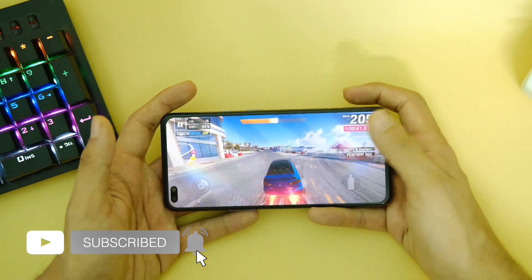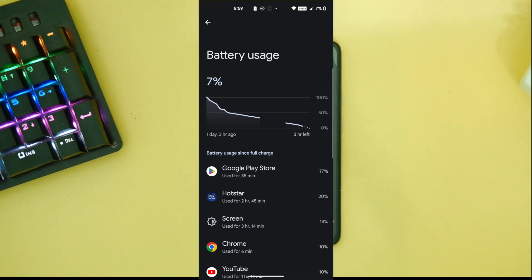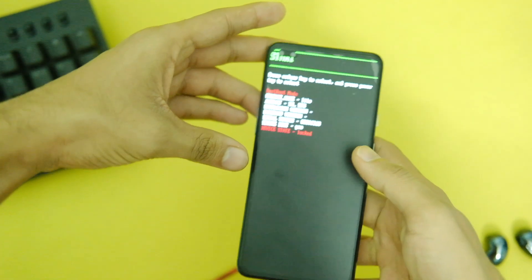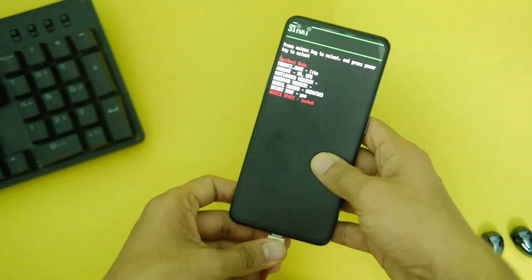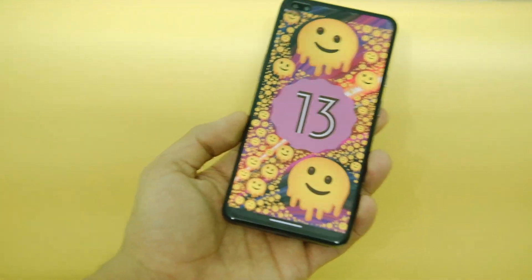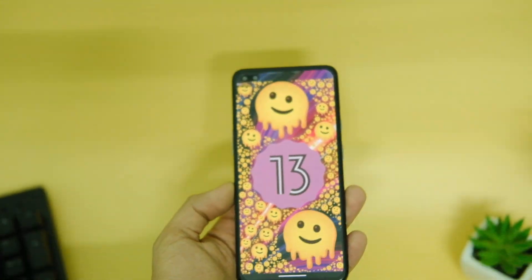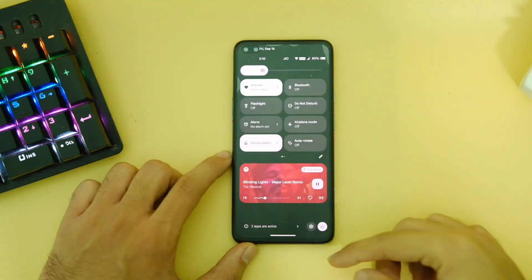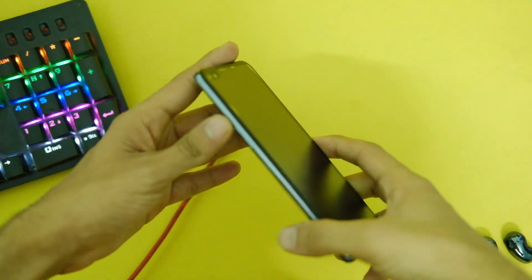The battery life was not the best — around 5 hours of screen-on time on a single charge, and idle drain is also on the higher side sometimes. The charging time is still close to one hour. Overall, this ROM brings the taste of Android 13 to the OnePlus Nord, and apart from battery life it's all quite good.